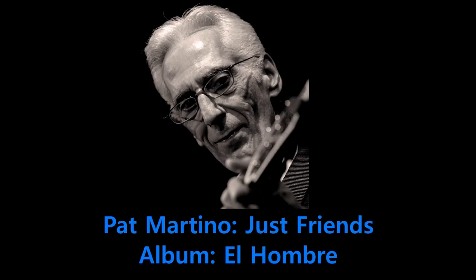Pat Martino, on the other hand, is famous for playing completely even eighth notes, and that's also what you hear here. The tempo is a lot higher, so it makes a lot more sense to play more even. You can really hear that he's just playing completely straight eighth notes, and that works extremely well for his energetic feel.